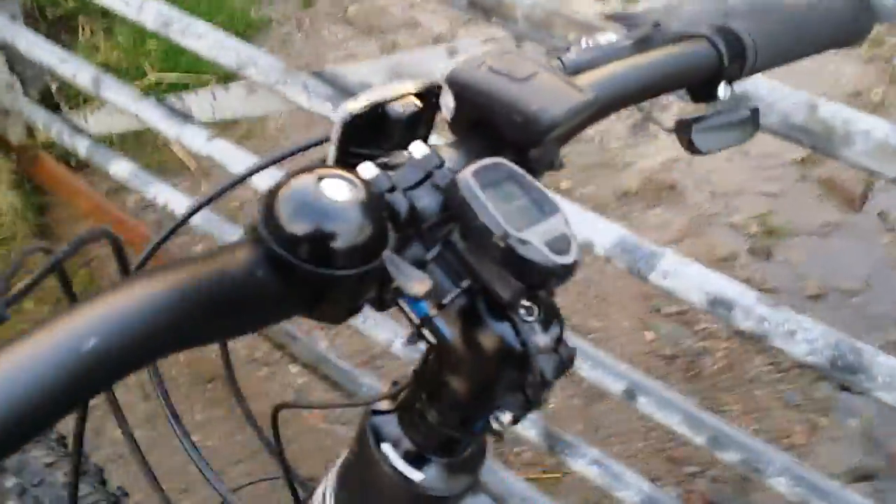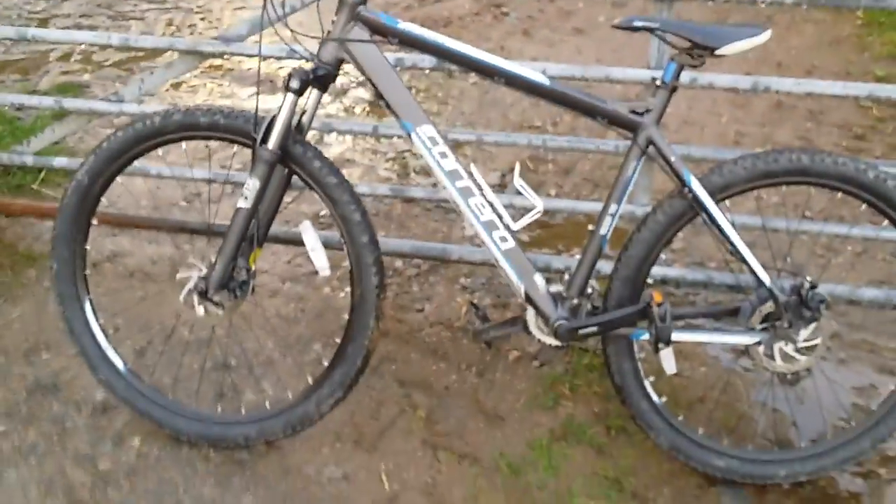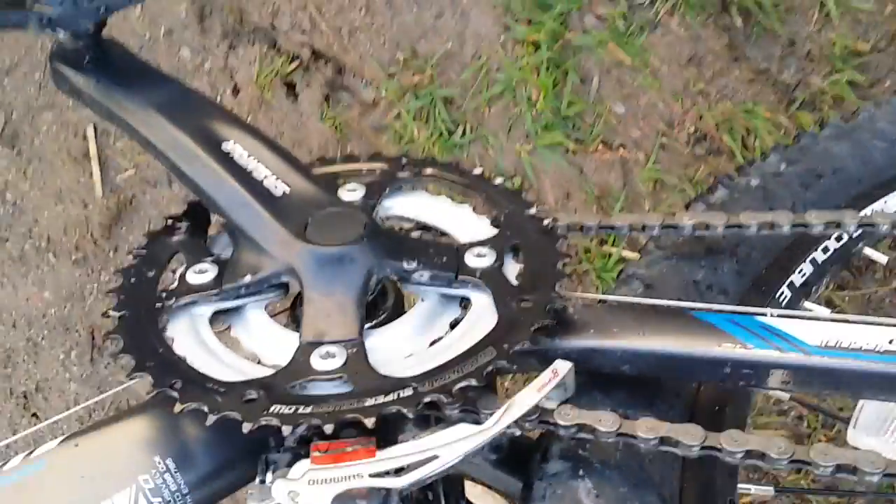I've got a cheap digital display — about six quid from the same place. I only really use it to record the total number of miles the bike does, because I find that quite interesting — but that's just because I'm a bit of a data nerd. The gear set is Shimano, which I don't think is a bad gear set. You can obviously get worse, but there's a lot better out there too.